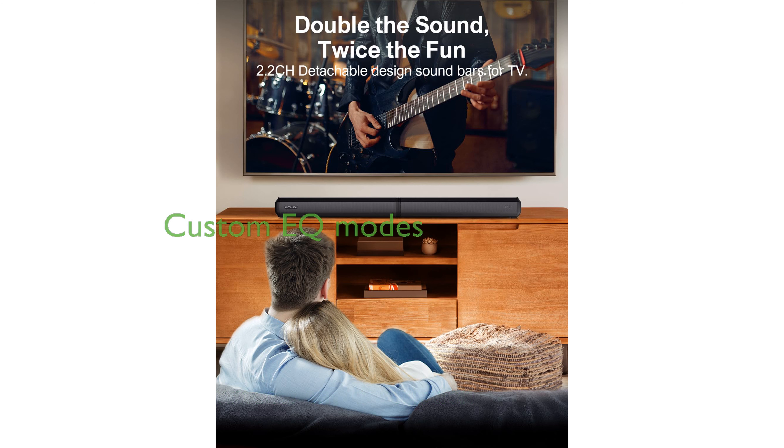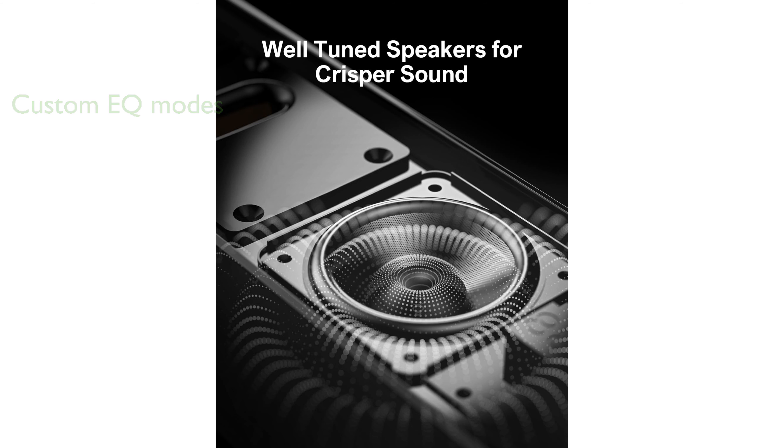Three EQ modes, tailored for different entertainment experiences, allow you to customize the sound for music, movies, and gaming. An advanced DSP chip minimizes audio static, ensuring clear and precise sound reproduction.